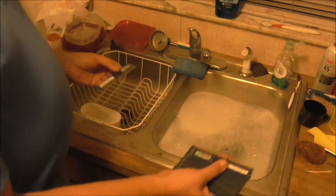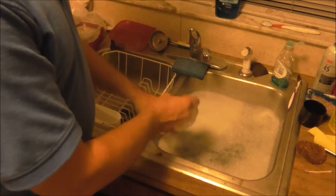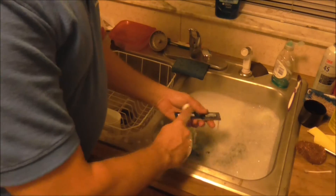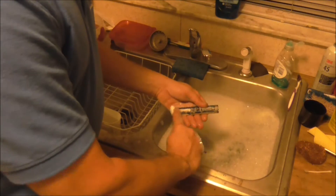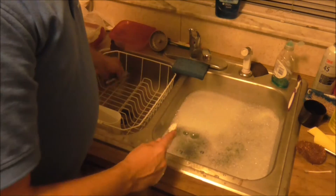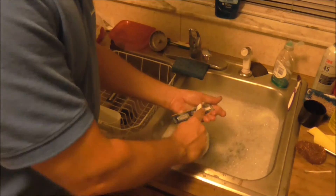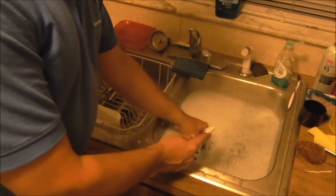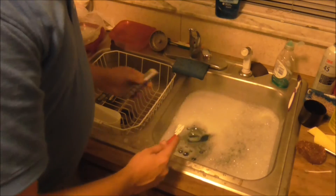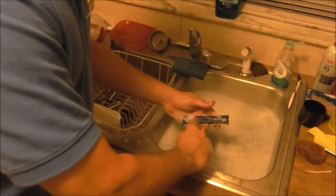I'm going to take all 16 cards and put them right in the water. This is just hot soapy water — Dawn — and take a toothbrush and just one by one lightly brush each card, put it over here, and you kind of want to move quickly especially with doing 16 of them. I won't bore you with doing all of them on the video, but you see basically the process.